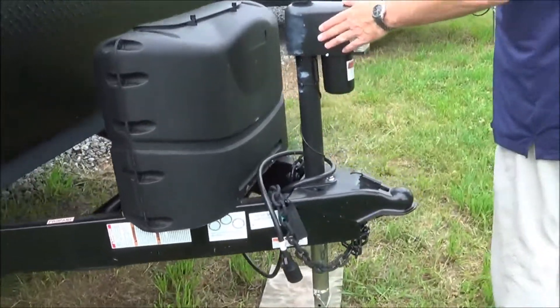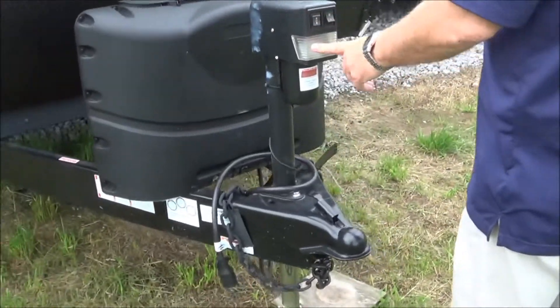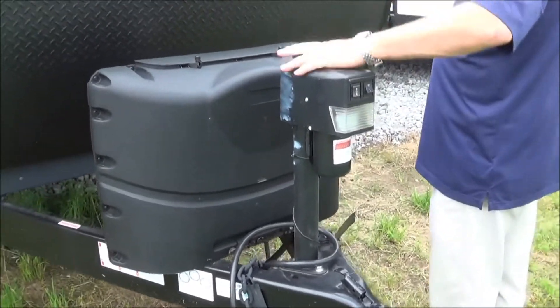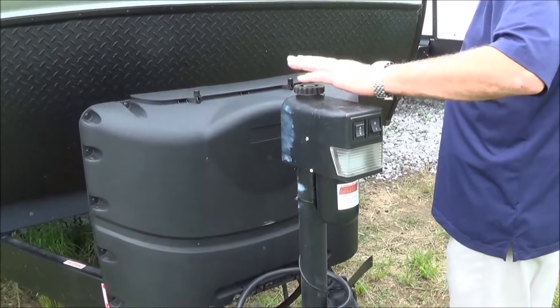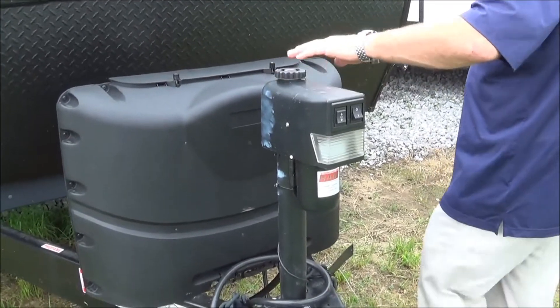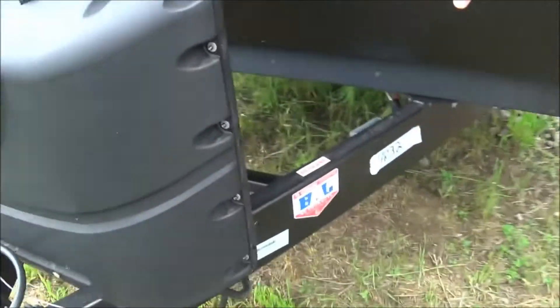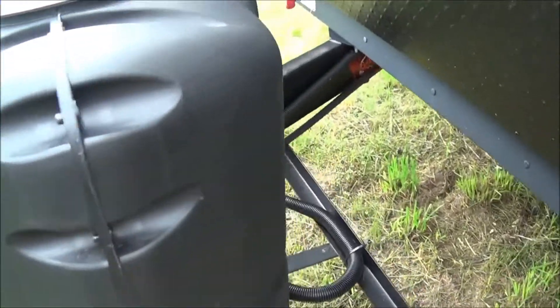Come on around to the front. We've got our power front tongue jack, which has got the light and will raise and lower this for you. You can also do it manually right over here if you need to. You have two 20-pound LP bottles, which will do the automatic switchover. And then back here you can see you have the place for your battery, which can fit up to two batteries in there.